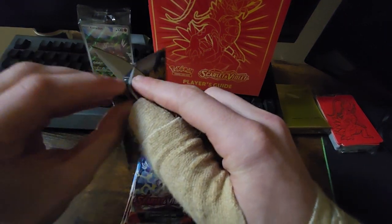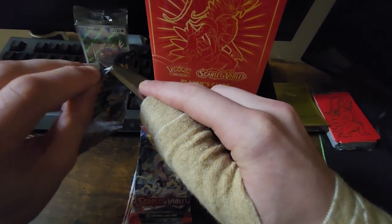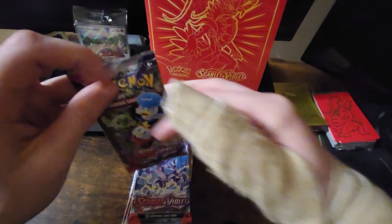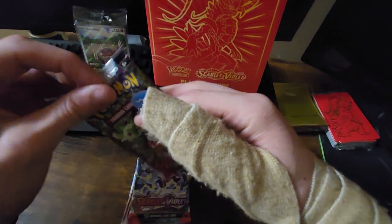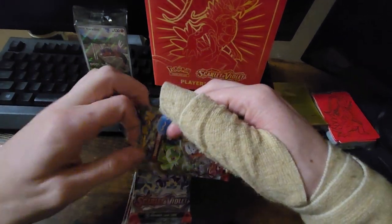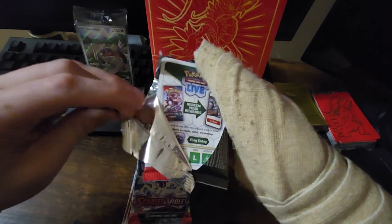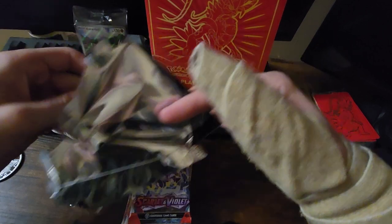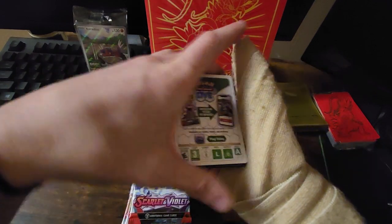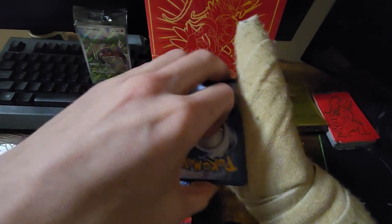This is going to be so much fun. I did open a couple singular packs of the new Scarlet and Violet just to get a taste of what they look like, so I would know how to properly open them. I'm not going to lie — the first one I messed up because I thought it was the old card trick where you take the fourth card and put it to the back. No, it's nothing like that. You take your code card, put it to the side, take the one from the back of the pack, put it to the front — that's it.